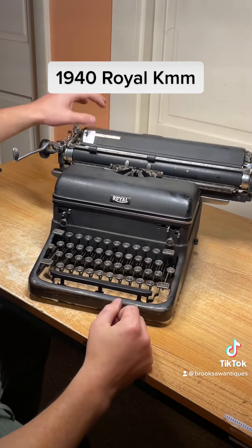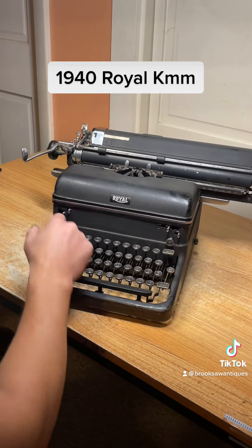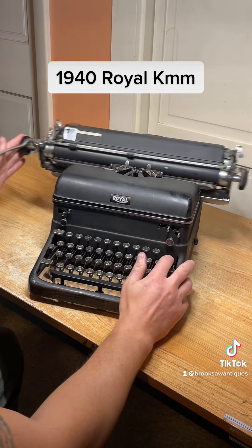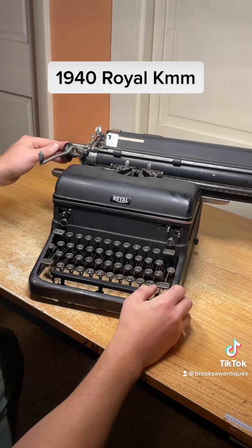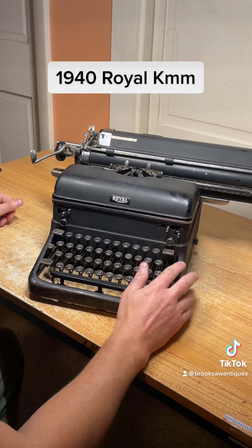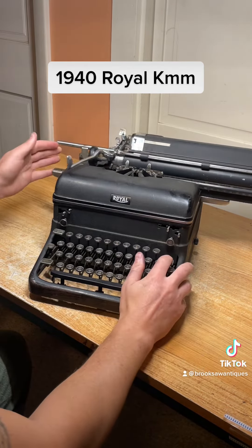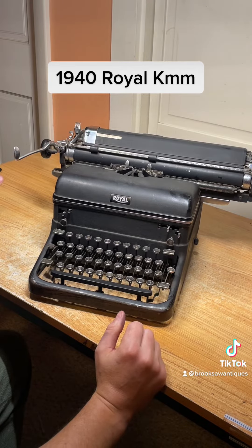The bell works good, backspace works good. The tab — let's set a tab right here, this is how you set it. Hit the tab button and it'll stop on the tab; let it go and clear the tab with that button. Now we have a clear tab. All right, let's type.